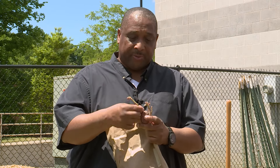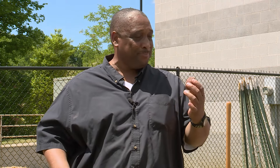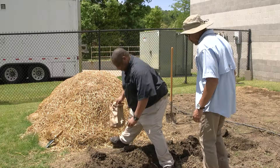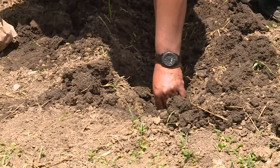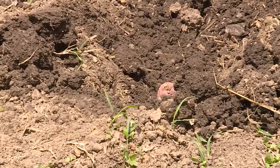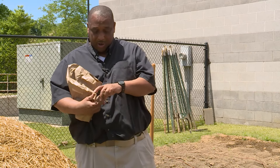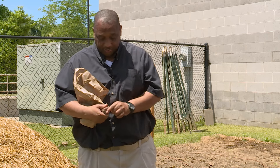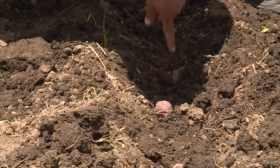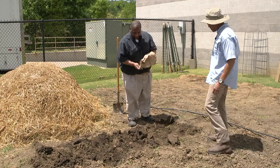You'll have these sprouts — these are what people call the eye of the potato. All you simply do is just place it with the eye up. That's six inches deep. And you're gonna plant every foot — every 12 inches. I have the eye up.